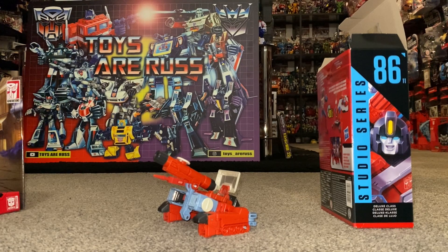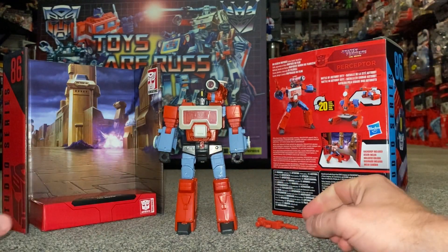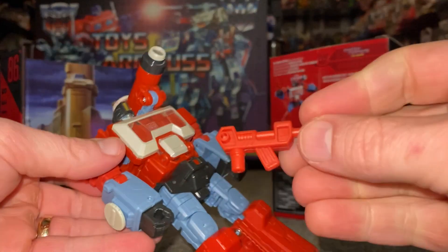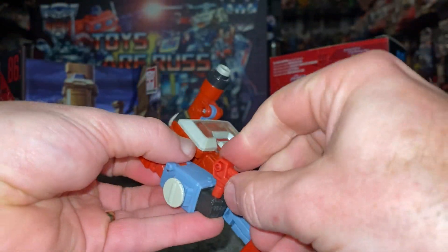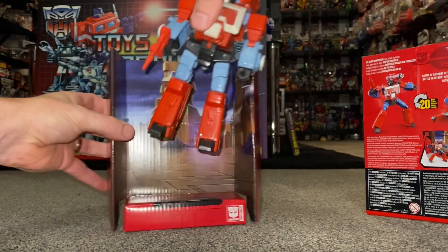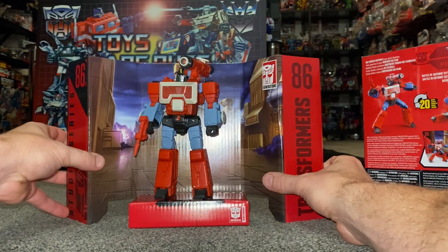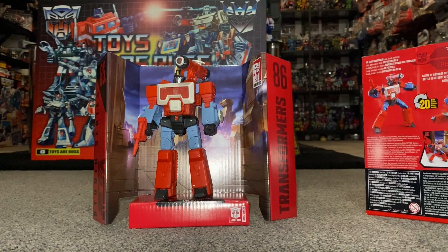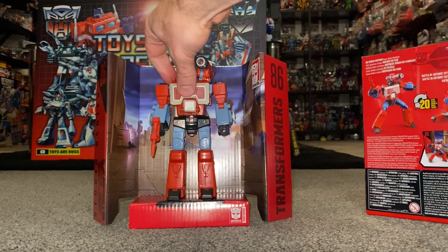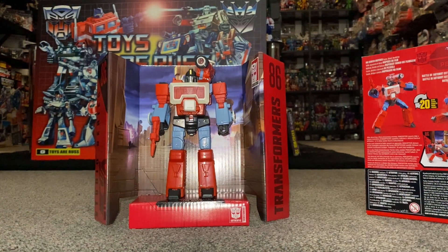Back for the final time in his robot mode — this is the way I'm going to choose to display my figure. Let's give him a quick pose with his gun; it fits nice and snugly into his hand. The backdrop is a good addition — it's nice and sturdy, a big thick piece of card, nothing like the Netflix ones that came with the other deluxe figures that were really flimsy.